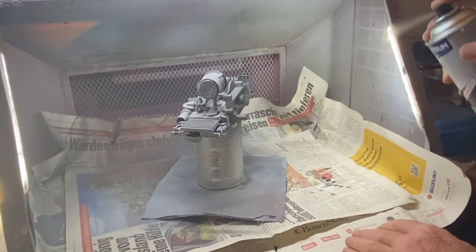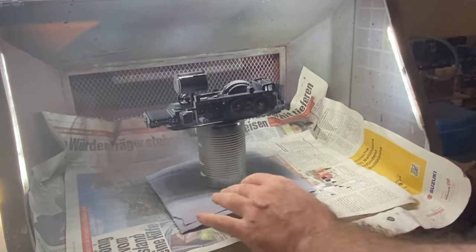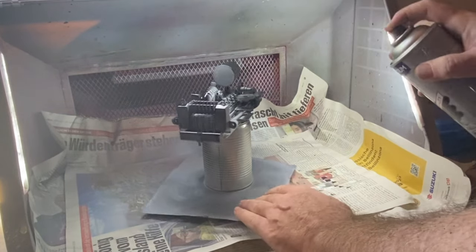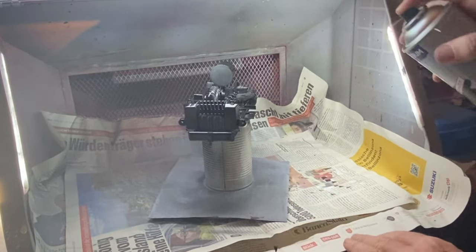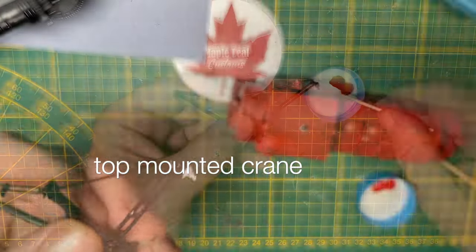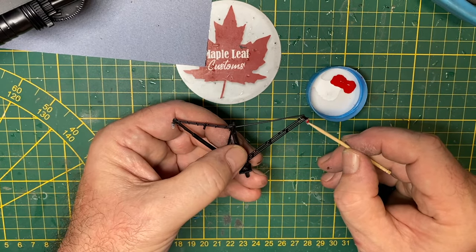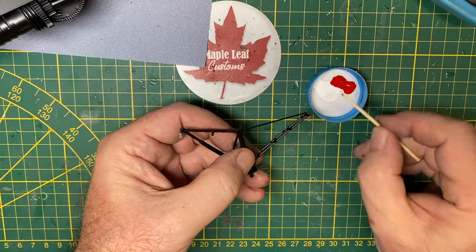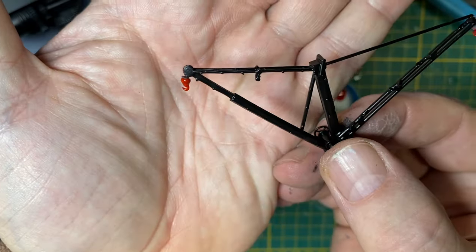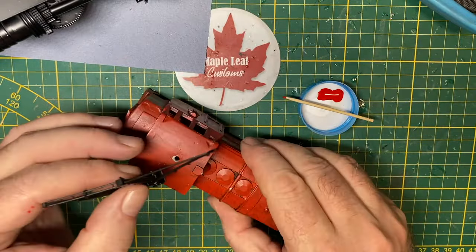Black base coat is next — again trying to match the thumbnail pic. That round piece on the top, which is actually the very bottom, is the booster. I scratch-built this crane out of some styrene rods and used 3D resin supports. Put a couple of hooks on there, and that's going to sit on top of the cab of the train, just like that.